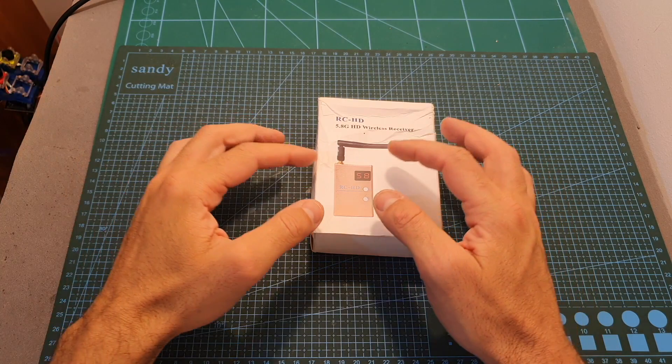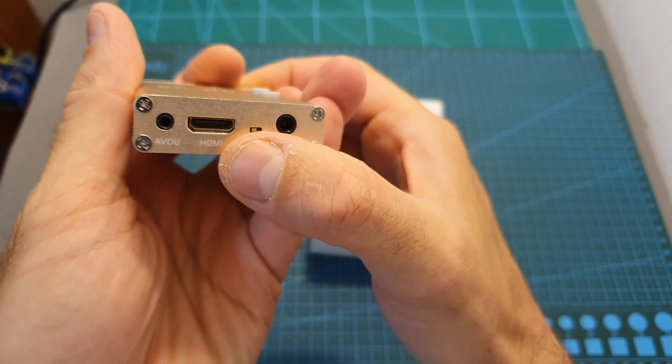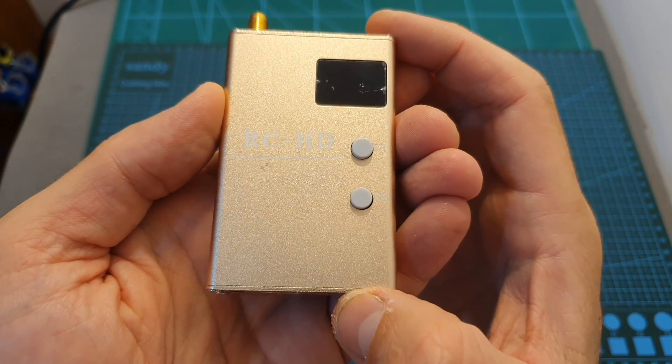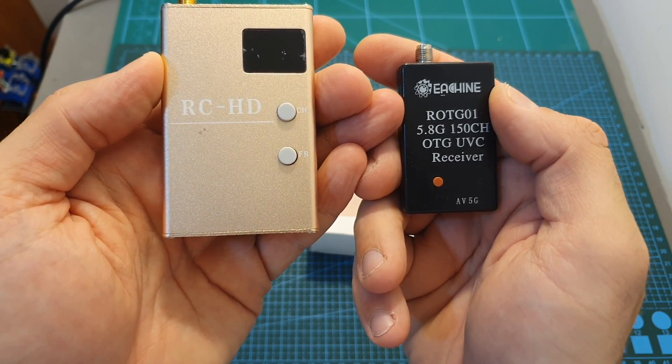Hello guys and welcome back to my channel. Today in this video I'm going to check a 5.8 gigahertz video receiver that features an HDMI output. I'm going to go over its features and show you how it works, and then head outdoors and compare it side by side with the iShin ROTG-01 OTG video receiver.